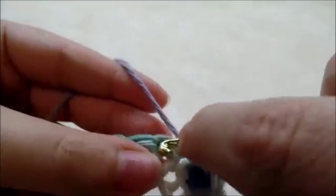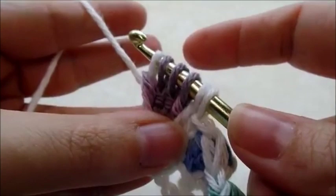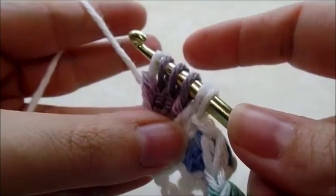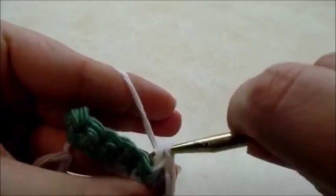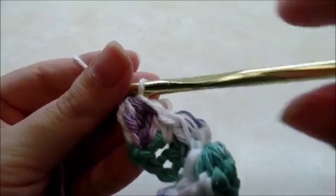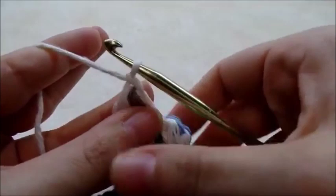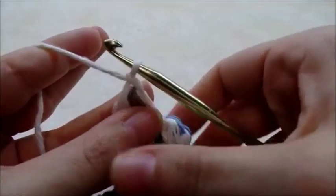Continue working bobbles to the end of the row. When you make it to the end of your chain you should have room to do one last bobble. After completing it and pulling through all six loops, chain one and turn.